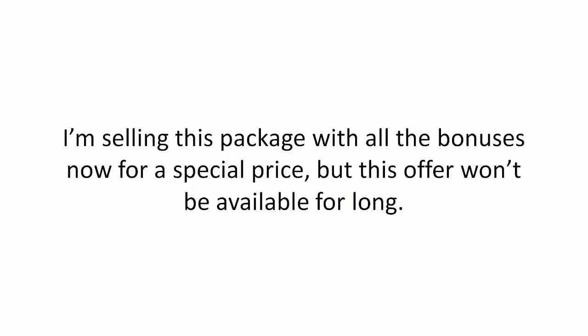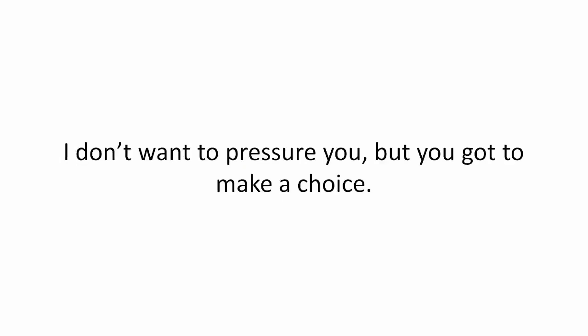But you really do have to act now. I'm selling this package with all the bonuses for a special price but this offer won't be available for long. I don't want to pressure you but you got to make a choice.